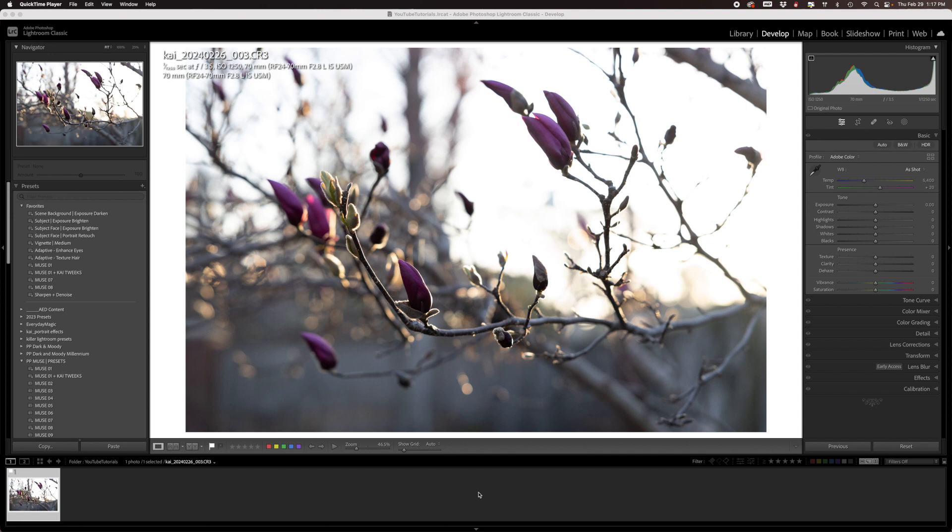My name is Kelly Ishmael and in this video I'm going to show you how I use the color grading tool in Lightroom to enhance the golden hour light in my photo.